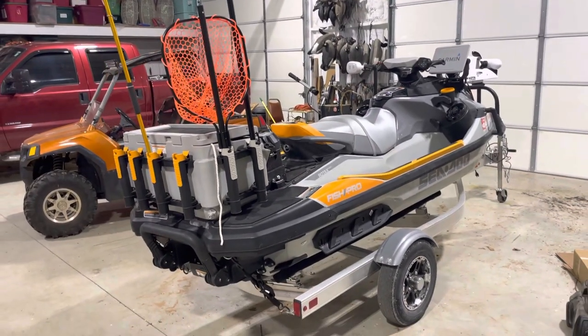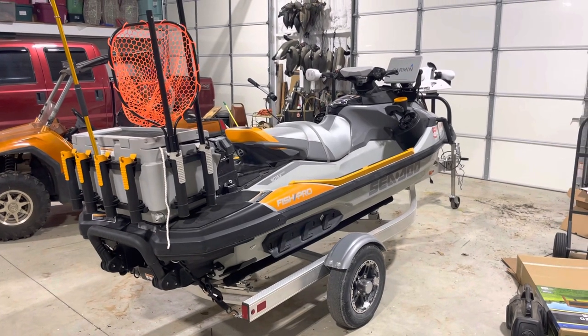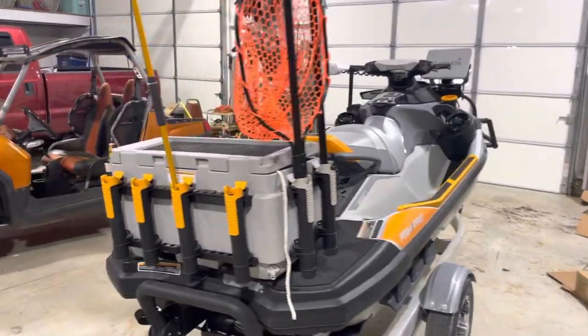This is my 2022 Sea-Doo Fish Pro. I'm going to give you a walk around and show you what type of accessories I added to this jet ski. It's really going to make it an ultimate fishing craft for me.